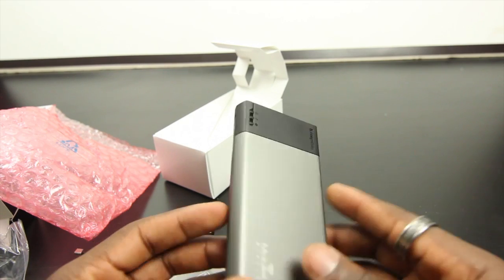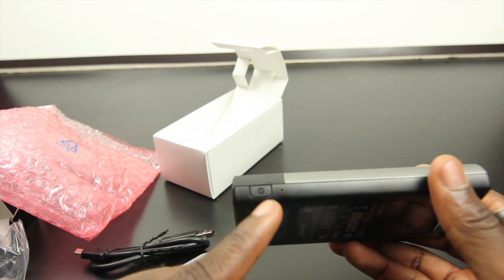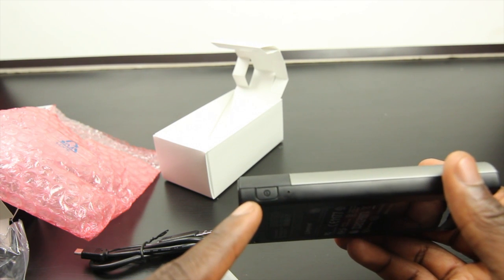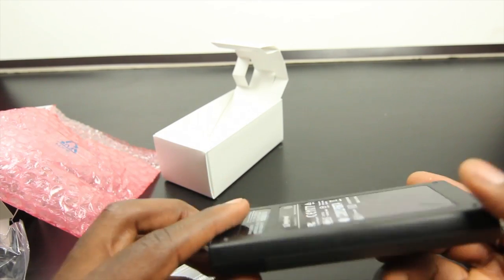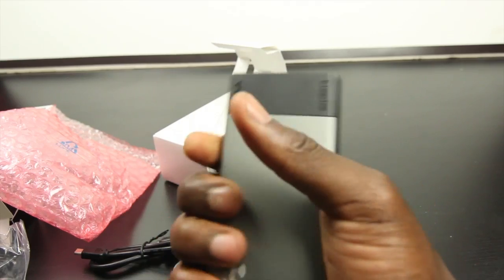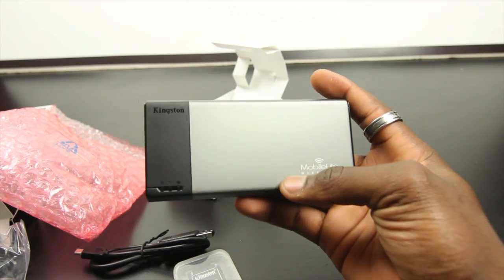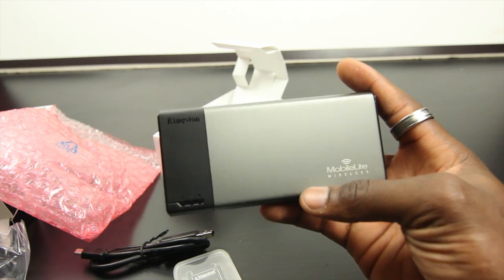This is where your SD card goes — you can connect it straight into that slot, and you'll be able to share the data on that micro SD with different users. On this side you've got a small reset hole and the power button to power it on and you're ready to go. I really like this so far — the design feels solid, it's light and portable, just what you need to carry in your bag or pocket on the go.